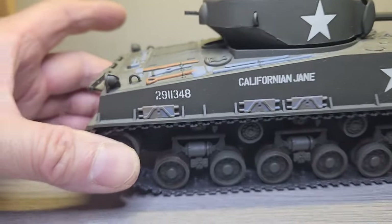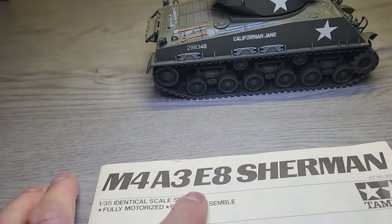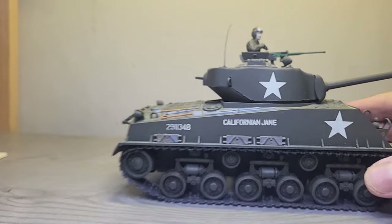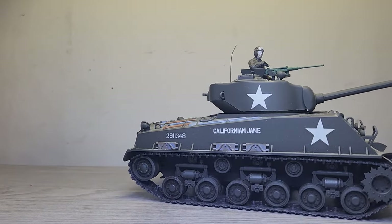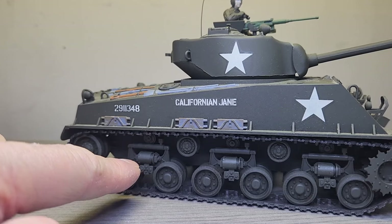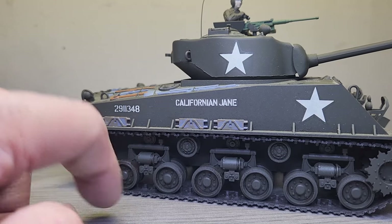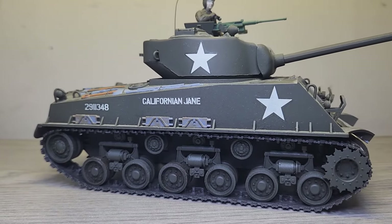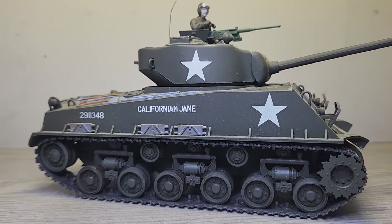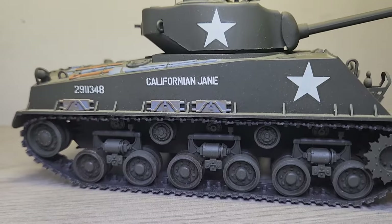Of course this is the later variant of the M4 — the M4A3E8, or EZ8 — because it has the later improved suspension which is the HVSS, or Horizontal Volute Suspension System. If you look at the cylinder, it's horizontally mounted because inside is the volute spring mounted horizontally, which provides a softer, easier ride — hence the nickname EZ8 because of the smoother ride and the E8 designation. Most WWII tanks were vertical volute suspension systems.